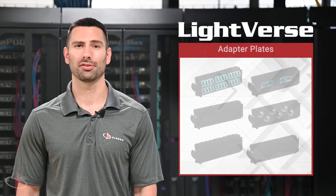Hi, I'm Brian Baum, Corporate Marketing and Communications Manager at The Seaman Company, here to talk about the adapter plates for our new Lightfirst system.